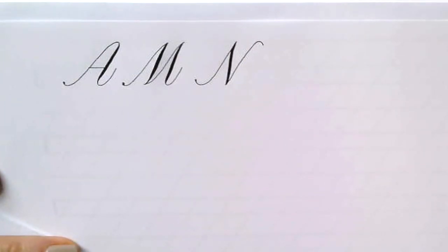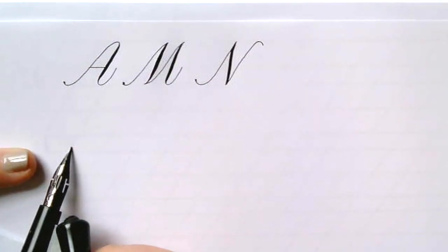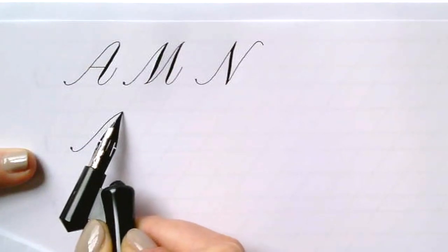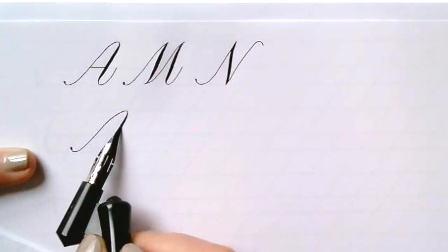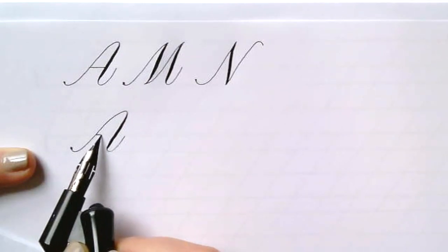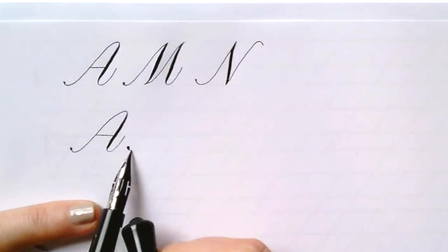In this next group we are going to be looking at more vertical lines and playing with different angles. The A is going to start with a light upstroke entrance that is going to be a little steeper than 55 degrees, and we're coming down in the dynamic downstroke along the 55 degrees.